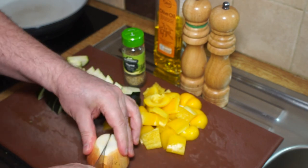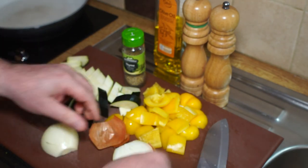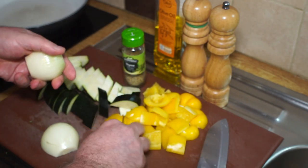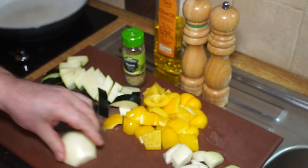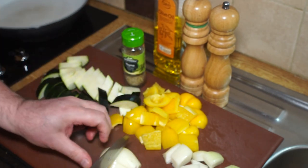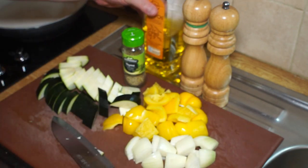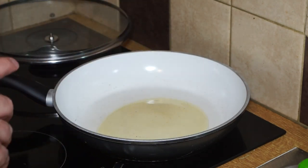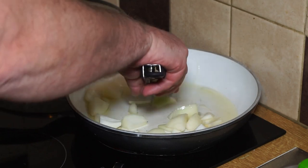Likewise with the onion — I'm going to use the whole brown onion. I could also use a bit of garlic. So that's all ready to go. Now I'm going to get my stove up to heat with about three tablespoons of olive oil.